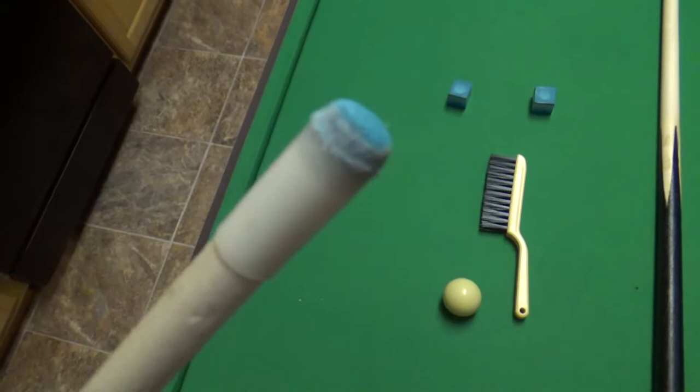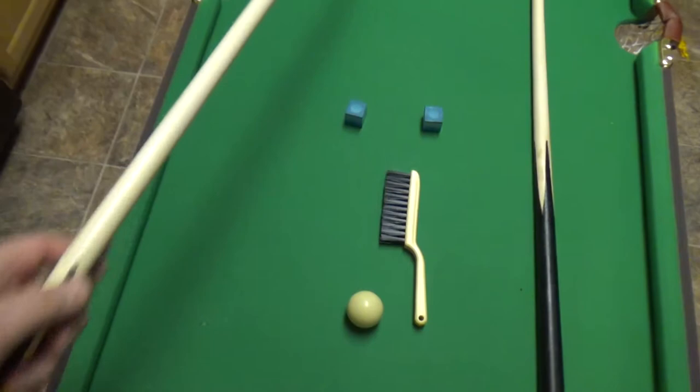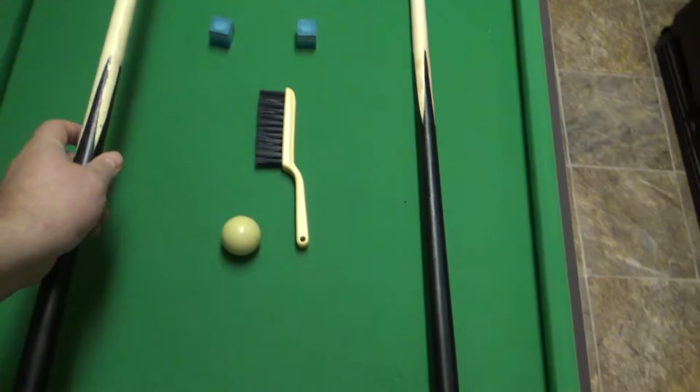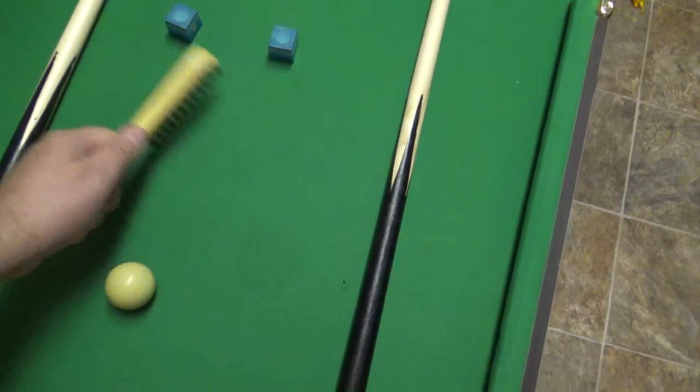Now the pool sticks that came with it are junk — they didn't even have tips on them. They're absolute paperweights and you are not going to have any fun on this table with them. You want to get a full-size stick and use that on the table, because these sticks just don't work.